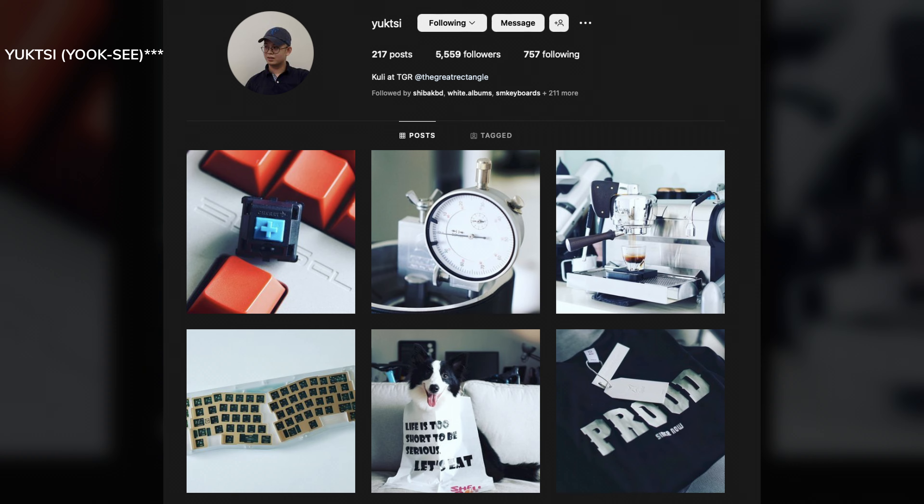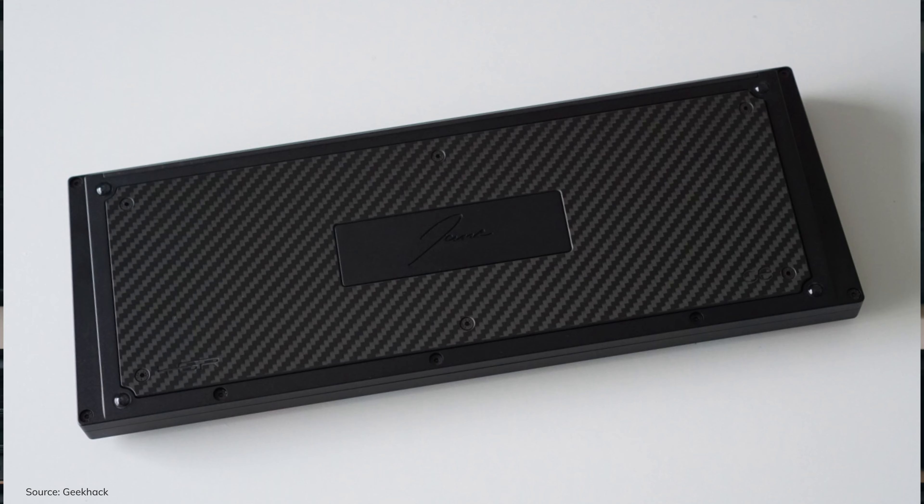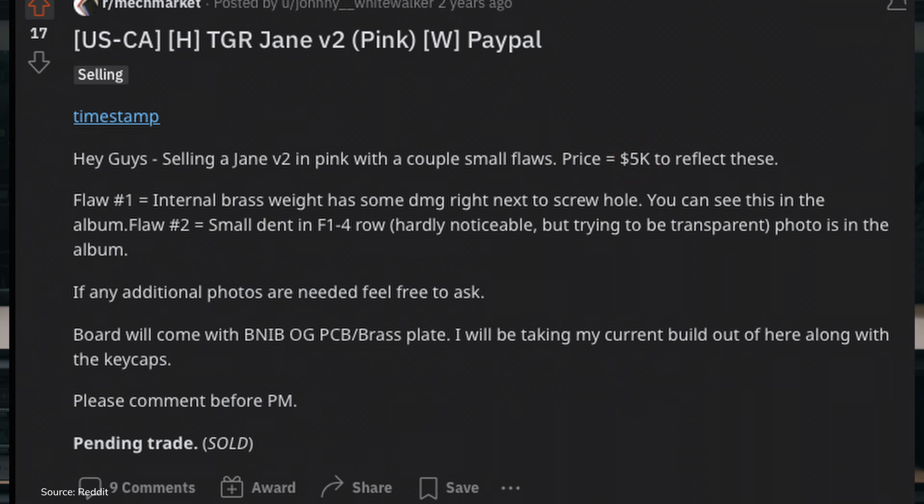So if you've been in the keyboard hobby you already know what the Jane is, but if you're new, the Jane is an end game keyboard for most of us and it's designed by a guy named Sam, aka Yuktis, aka TGR. The older versions — the Jane V1, V2, and V2CE — can go for about two grand or even higher depending on the condition and color. And obviously for most people they're not going to be paying that much for a keyboard, so why is this keyboard so sought after?